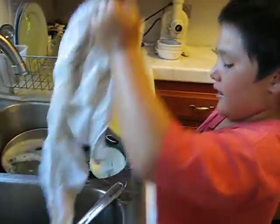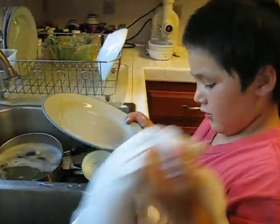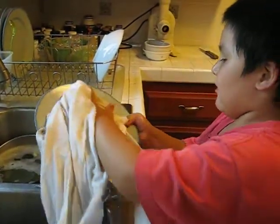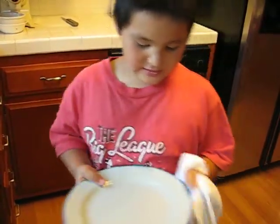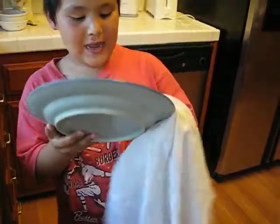You wash. You dry it. And then you scrub it like that.